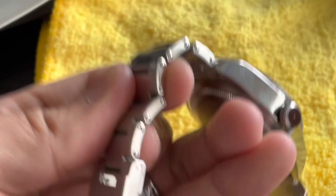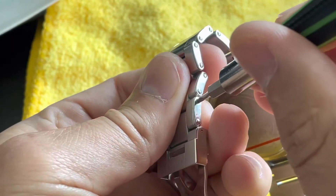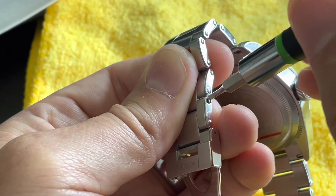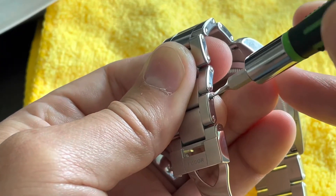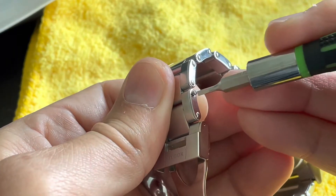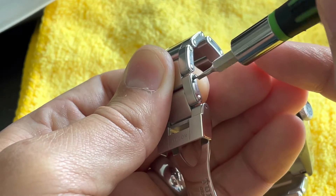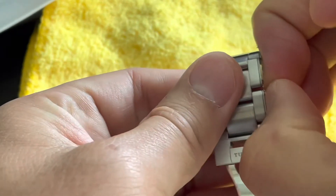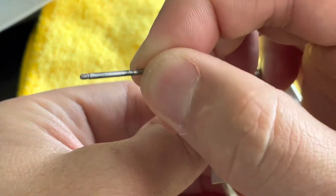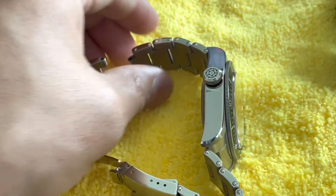I'm going to zoom in so you can see it better. Obviously take your time so you don't scratch up your bracelet because they're not very cheap. I think that's out — that's what this looks like. That should take it apart — sure does. So what you're going to do now is obviously just put it on your wrist and see how many links you need to take out.